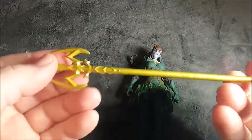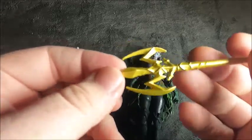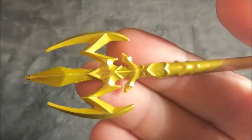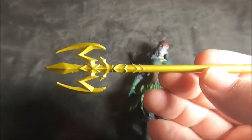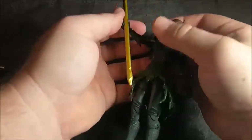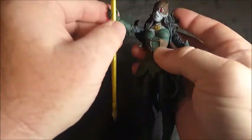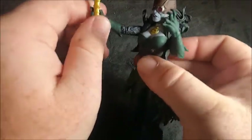Let's take a look at the trident. It's molded in gold plastic with some pretty good detail — ridges and stuff on the back. Not too bad, pretty cool. Her hands are open though, so she can't really hold it well.